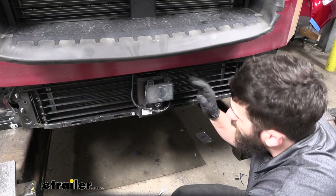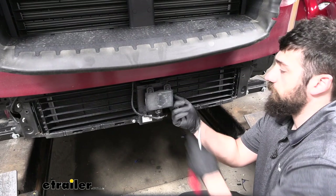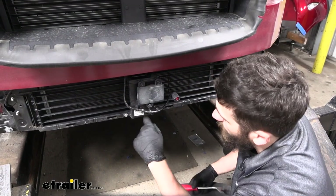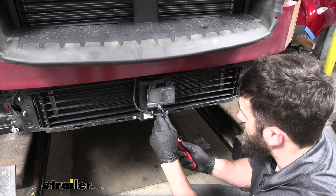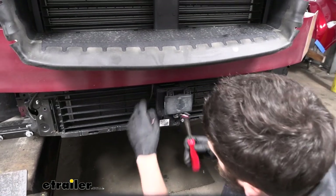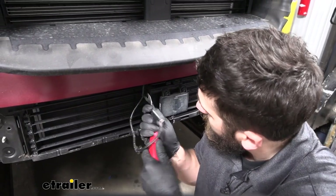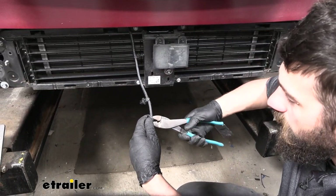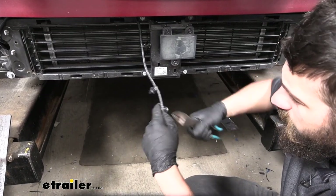Now we're going to come to the front of the vehicle at the bottom here — this is our ACC sensor. We need to release the connector: depress the center section and then pull out. Then we're going to go ahead and pry up all the wiring connectors that secure it to this bracket — two on the bottom and then one on the side. We're going to cut off all of these little connectors that secured it to the bracket since we won't need those, being careful not to cut the wires.